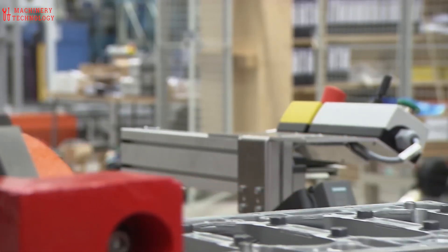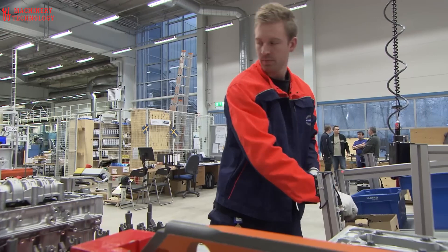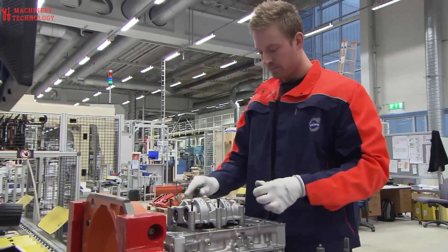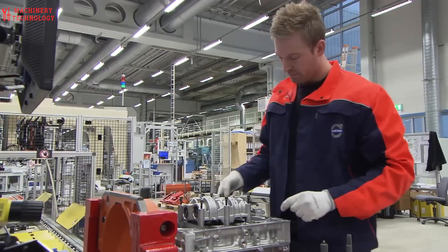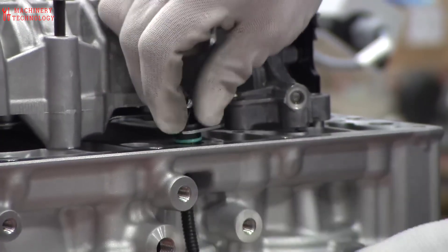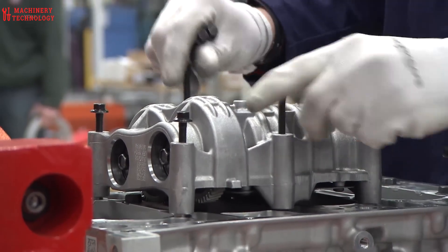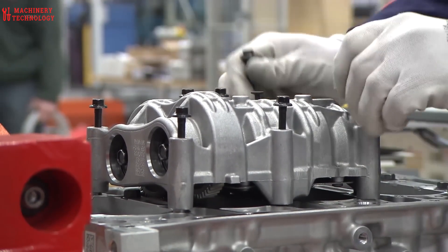The B5 engine is the better choice if you want the most power and performance, but the B4 engine is still plenty powerful for most drivers. Additionally, all XC40s are now mild hybrids, which means they have a 48-volt electrical system that can provide a small boost of power and help to improve fuel efficiency.